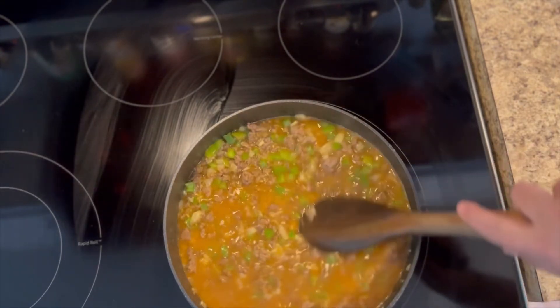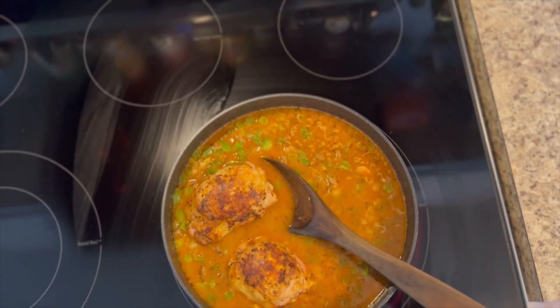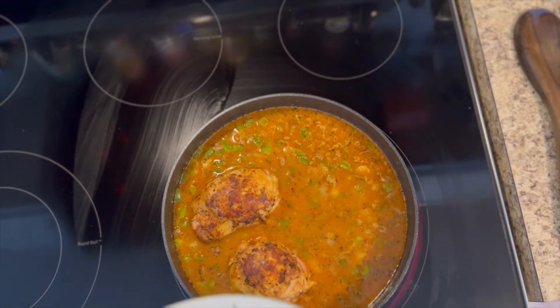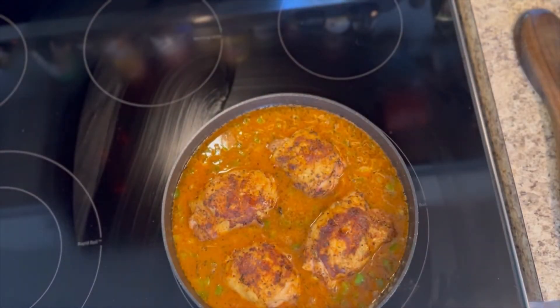Now we're going to go ahead and plop our chicken back in there, because remember we only cooked our chicken halfway through — we're going to finish cooking it with the broth, the rice, and all those veggies. You're also going to want to use any of the juices that were left on your plate; add those into your pan as well. Then go ahead and let this come to a boil.